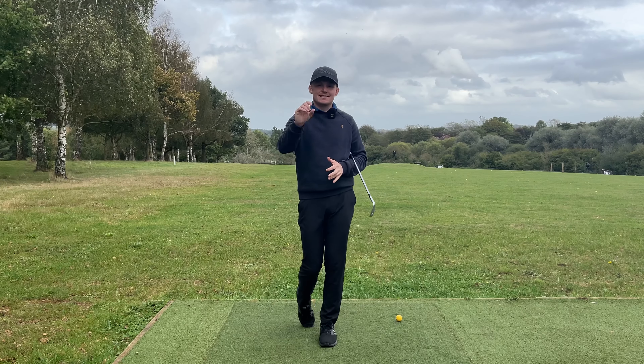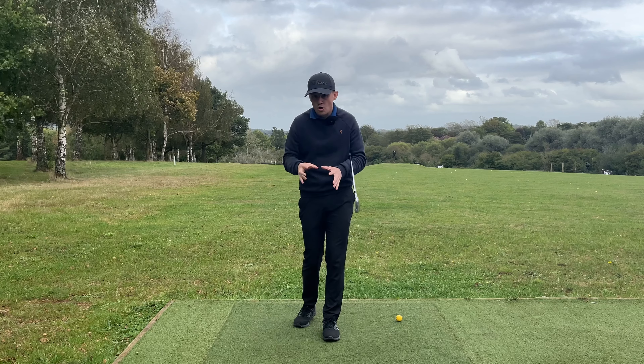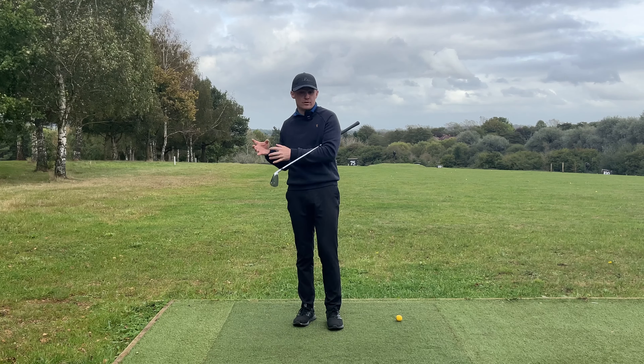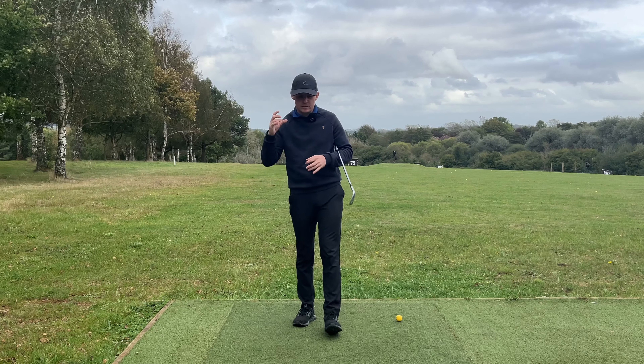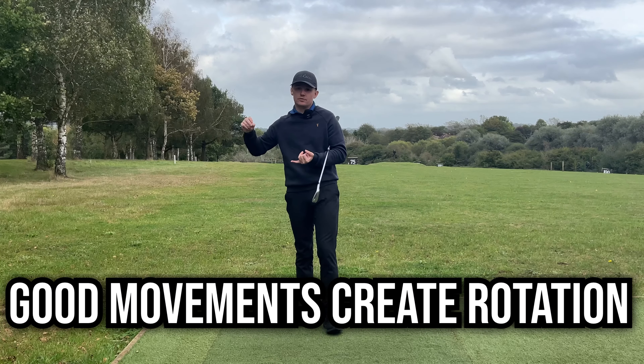I know what you're thinking - that is a very bold thing to say, that most amateurs should not focus on getting open in the downswing, and instead they should focus on maintaining good hip depth. The reason for that is because rotation happens as a byproduct of good movements.